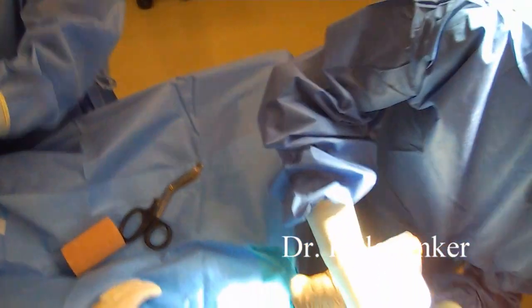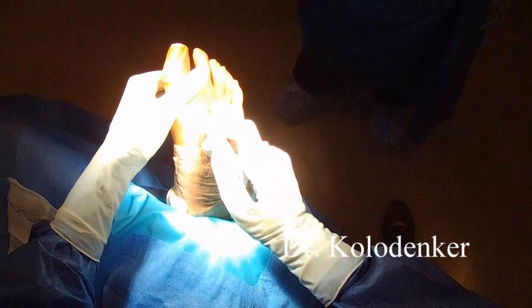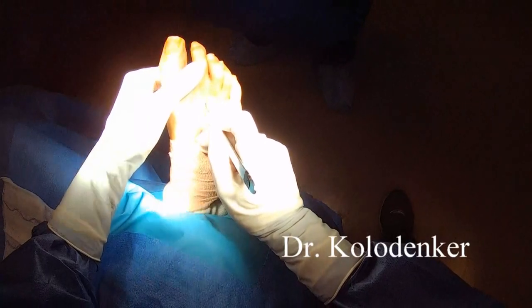Hi, this is Dr. Kolodenkir, and I'm going to go over one of my favorite procedures to do. This applies to patients with diabetic ulcerations, neuropathic ulcerations of the plantar forefoot that have been present and have failed conservative treatments.